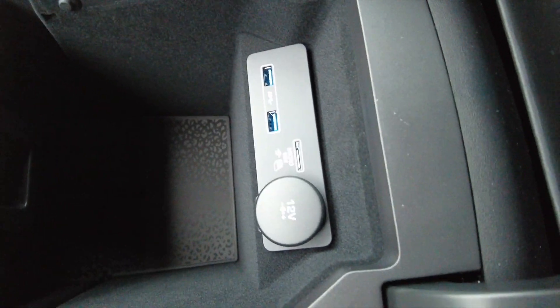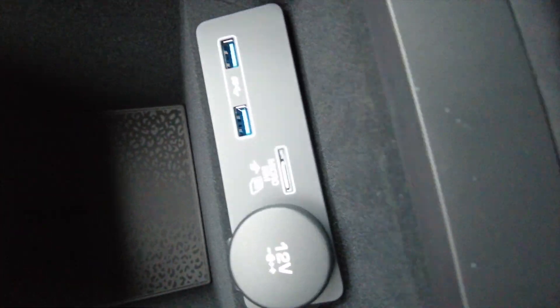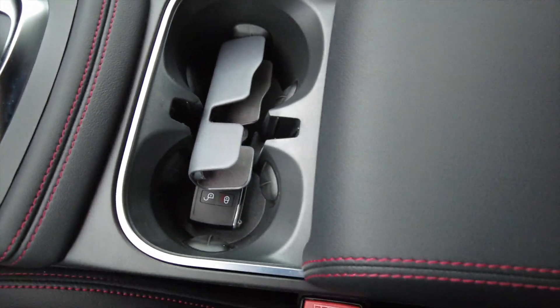Pistol shifter. We got two USBs, a 12-volt, and your data card slot in there. Additional storage in here, and this cup holder does come out too.